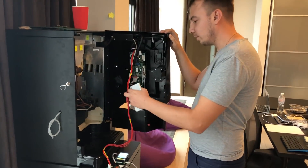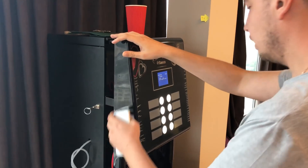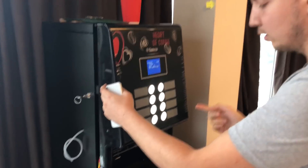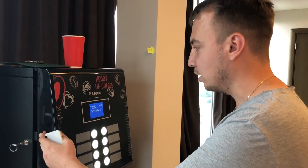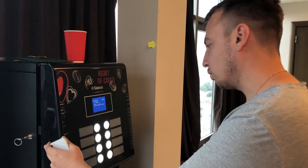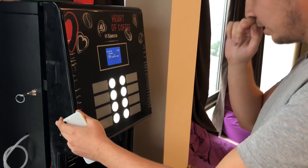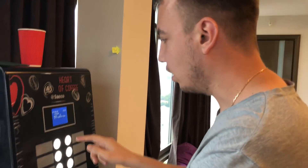When I press a button to choose a product, the vending machine controller sends the item number and price to our device. We then convert it to satoshi and generate a QR code on the LCD screen. Let's get it started and see how it works.